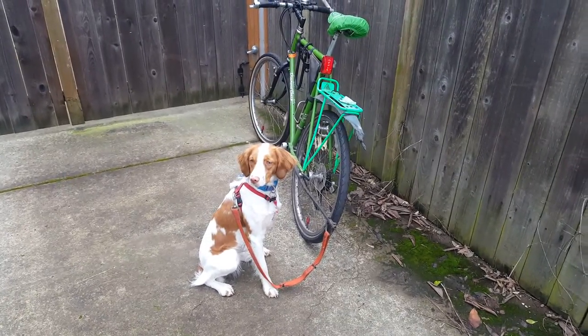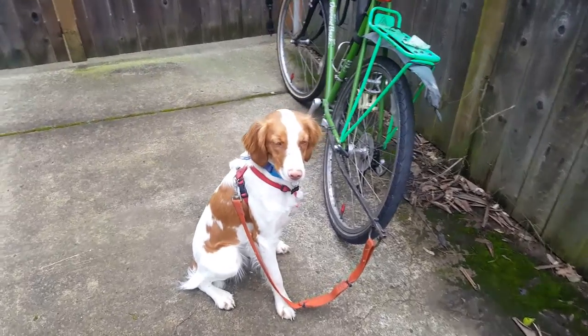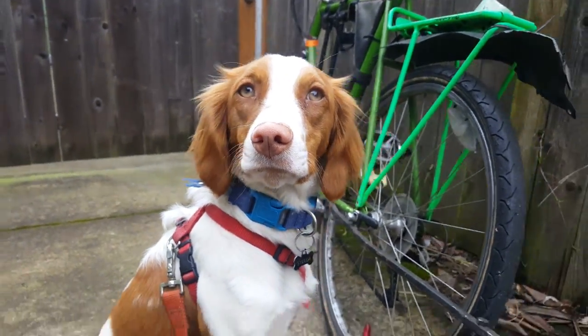Okay, this morning we're trying a whole new mode of transportation to work. We've got Stella, our shop dog. Can you say good morning? Good girl.